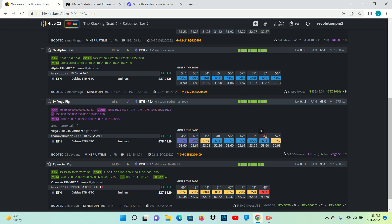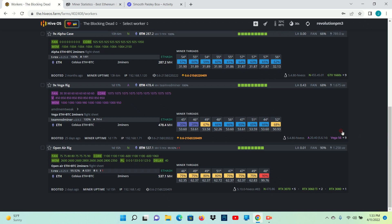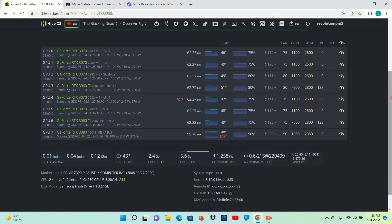Even my blower Vegas, which are notoriously hot, are kind of hanging out in the 40s. These cards are always in the 50s — unless it's real cold out, then they're still in the 50s, in the low 50s. But the reason we're here is because I can now see my memory temps, which drives me crazy on this 3080.